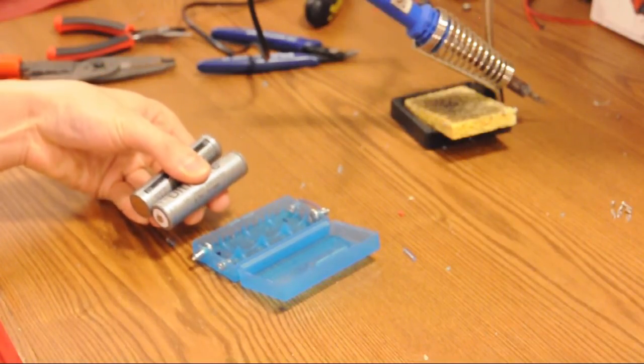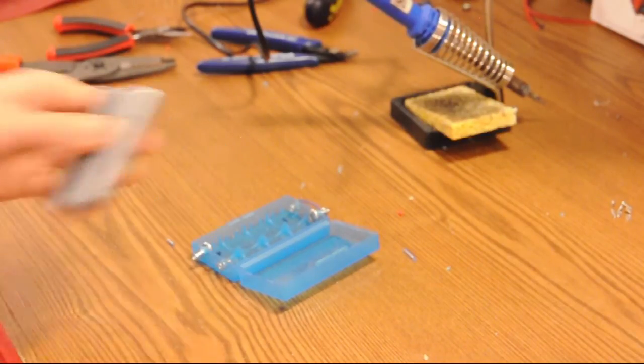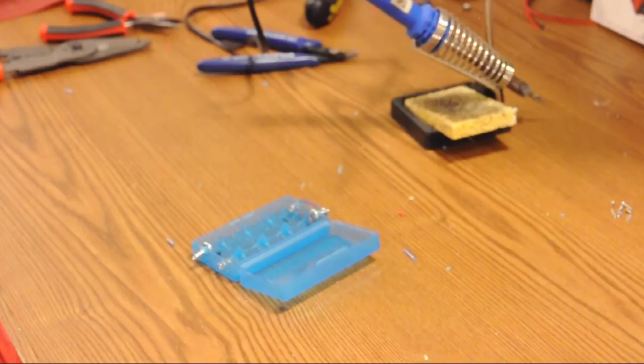Don't solder with the batteries in the battery pack, and don't put the batteries in right now because that screw is still very hot — you can damage your batteries and maybe even cause them to explode. Where you want to mount your battery pack will determine how long a cable you need coming out of it.